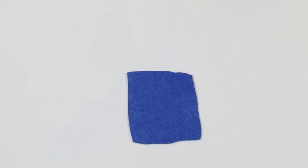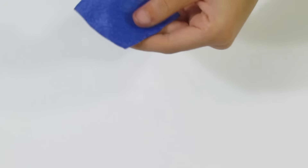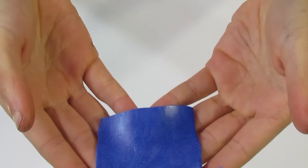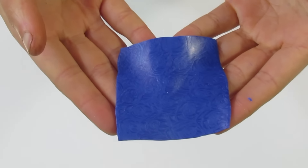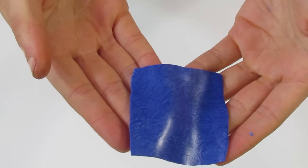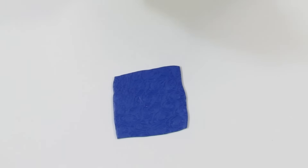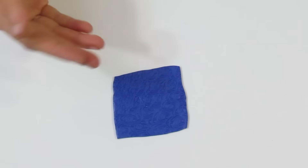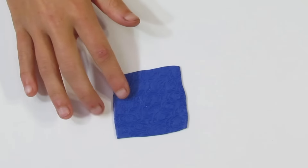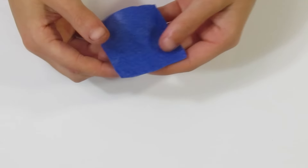I'll pick this up and bring it up for you to see - that's what it looks like at the moment. This is going to look much better once it's baked because it's got translucent in it. The translucent will go translucent once it's baked, and so the depth of your mica shift will increase. I'll put that aside and we'll use it in a little while.